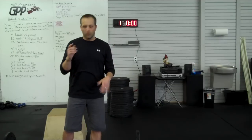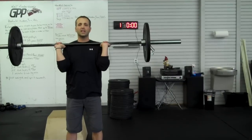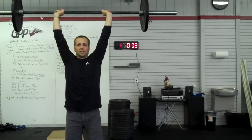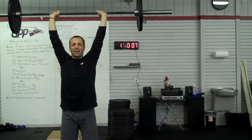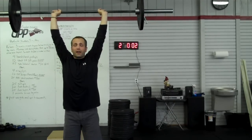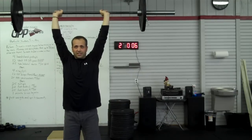First things first, you grab the bar, take it above your head on that overhead press barbell hold — it looks like this. You push it above, you'll start the clock, and you'll stand there for seven seconds. You're just standing here, nothing's going on, it's just you and the clock. As soon as you hear the bell, you get three seconds in this position, you hear the bell, you're back up, and you're back to work. Seven seconds on, three seconds off — you'll do that 10 times.